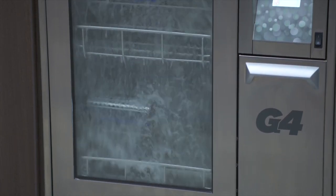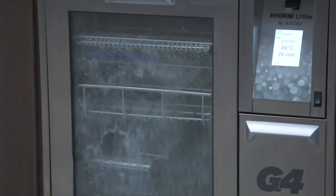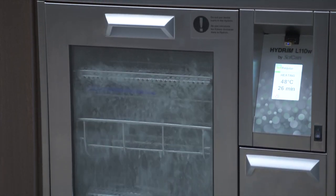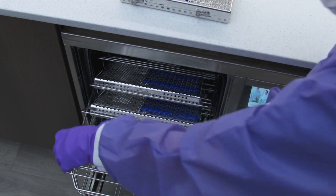Every set of instruments receives the same validated cleaning process with each cycle by dosing the correct amount of detergent. This allows instruments to immediately be transferred to the next step of instrument reprocessing: sterilization.